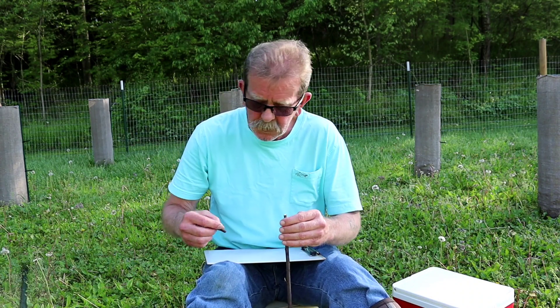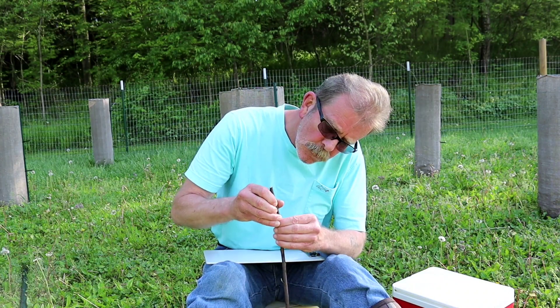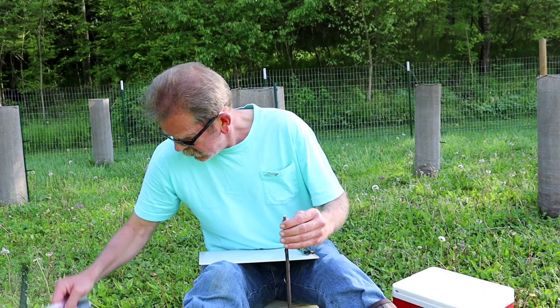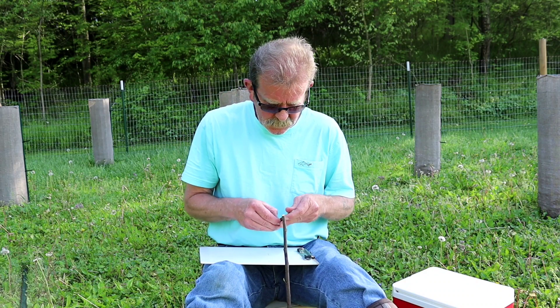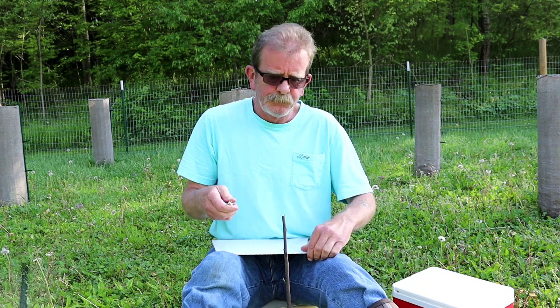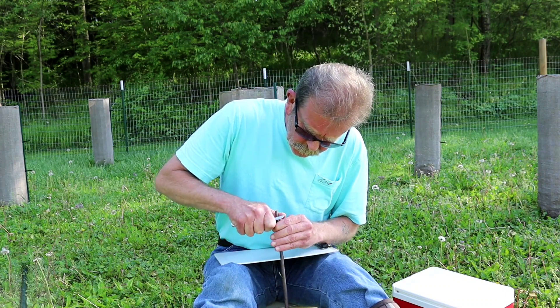Alrighty. Now let's check and make sure they're going to be the same size. Yes sir. Alright, set that to the side. Good sharp knife. I'm going to try and make a longer cut.